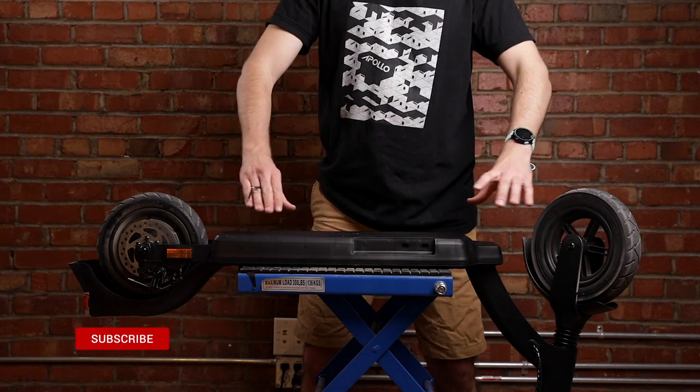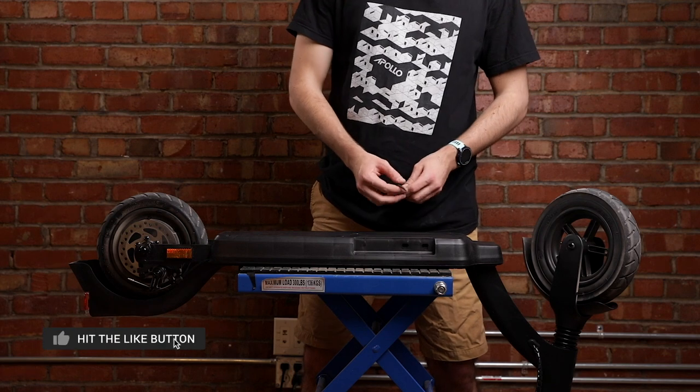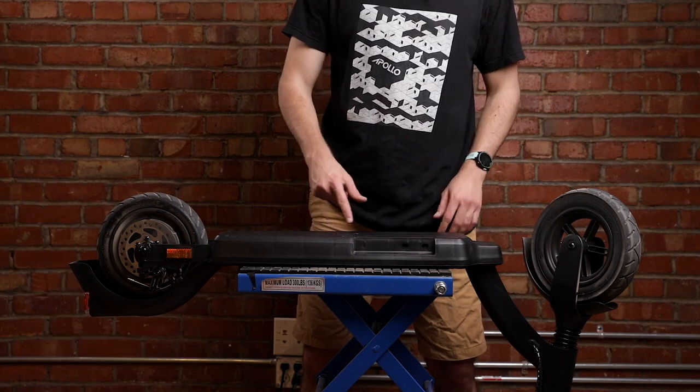Next, remove the plastic cover underneath the scooter using a 4mm allen key. There are six screws that you need to remove.